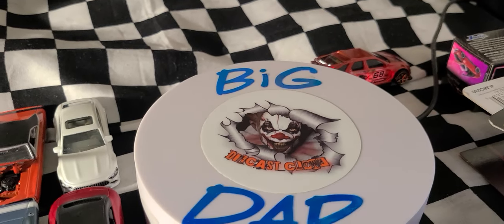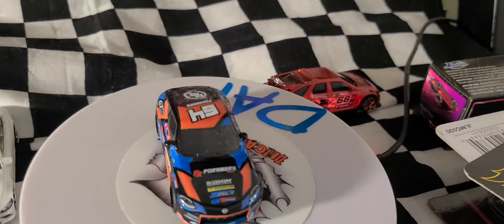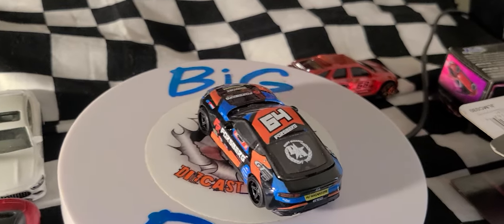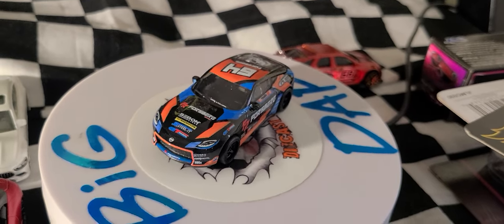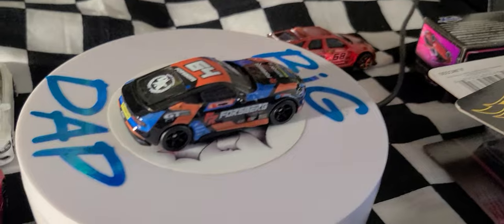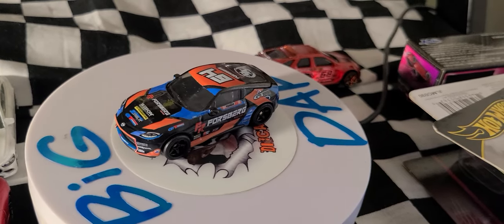Also from the same series is the 2023 Nissan Z, which debuted in Factory Fresh 2022, designed by Lindsay Lee. This is the Car Culture Slide Street 2 2024 version in black diamond metallic with detailed headlights and taillights, a Forsberg Racing livery, and a black metal base.